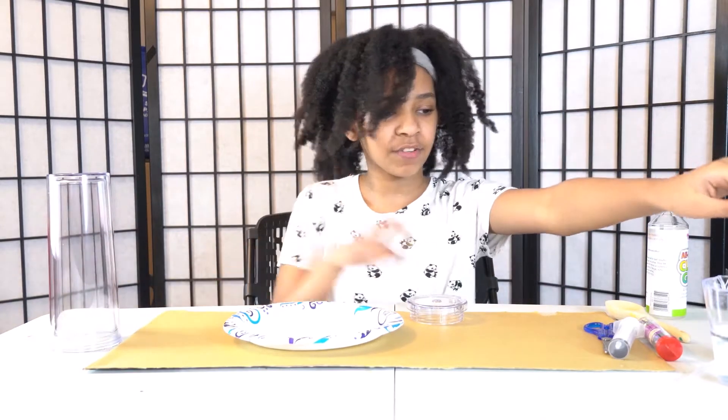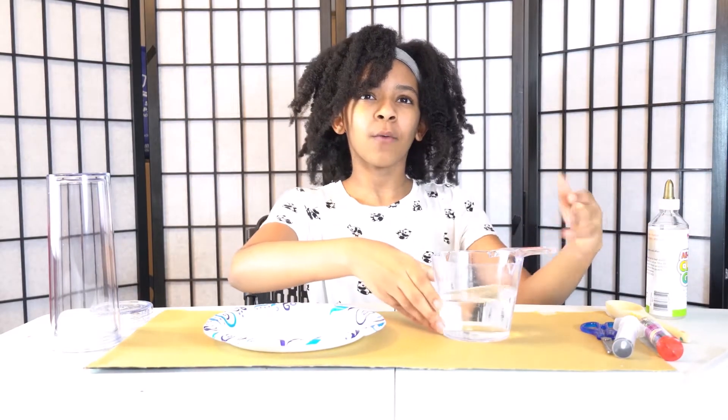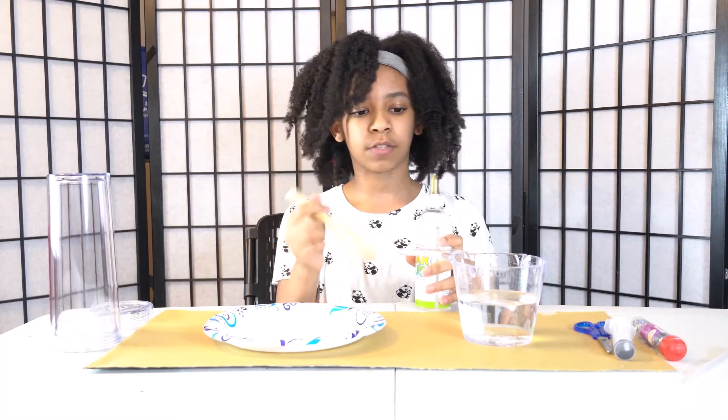We're gonna put that aside for now. We have one cup of warm hot water — like, warm hot water, around that. One cup. And I have some all-purpose clear glue. You can honestly get any clear glue. One tablespoon of it.